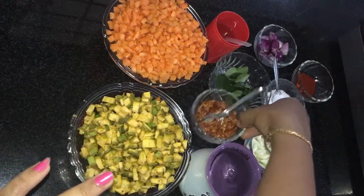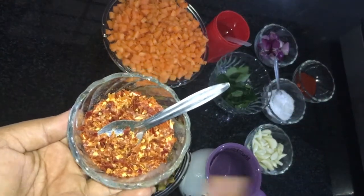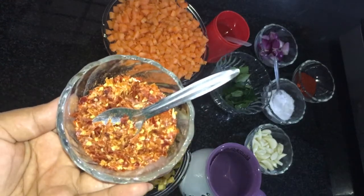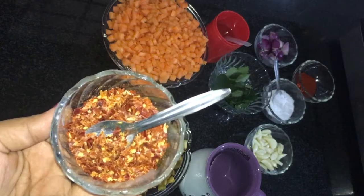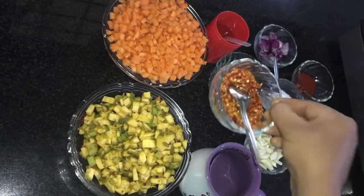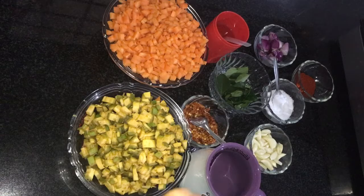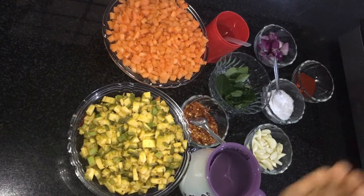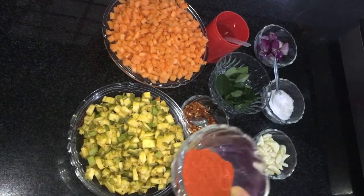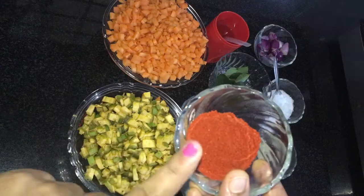I will use the chathachamolak. If you don't have the chathachamolak, you will use it as a substitute. I will use 1 tablespoon of the chathachamolak.